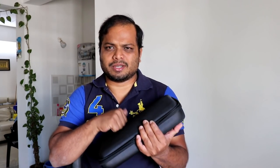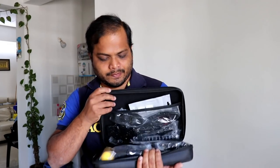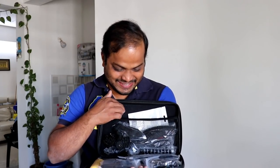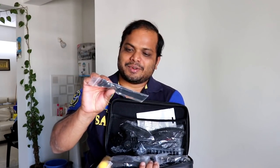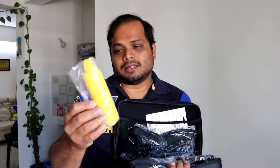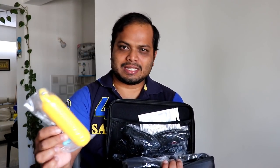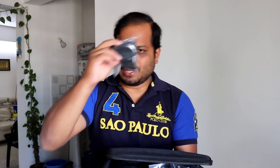This box is a semi-hard box, full of things — seriously full of things. First, there's one kind of strap. Then it has got a floater — this is basically used when you are at a swimming pool or on a beach and you are mounting your camera. This basically floats in water.